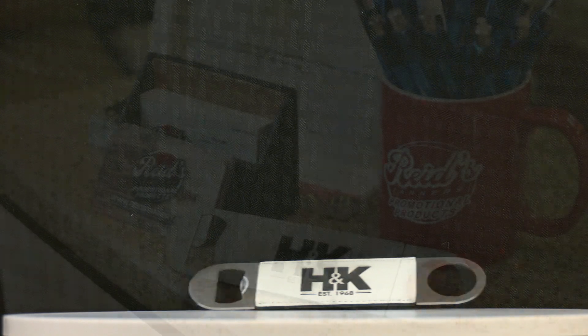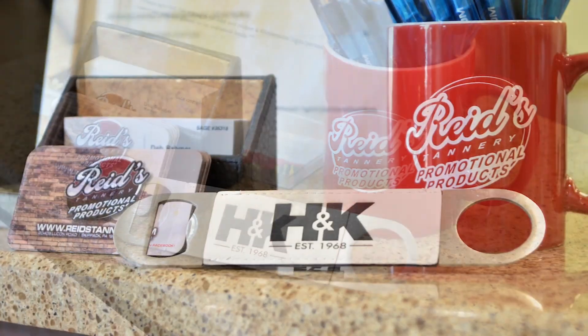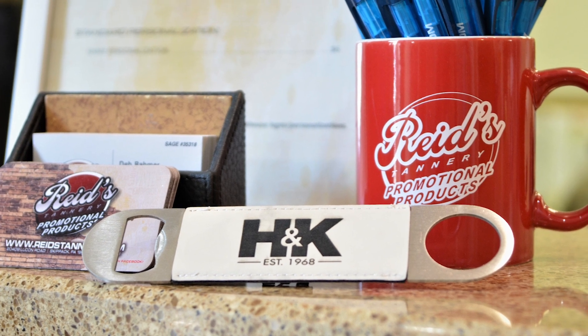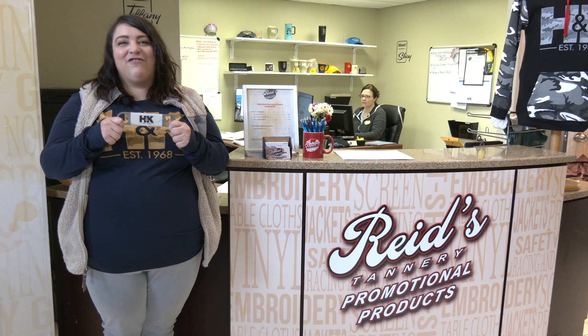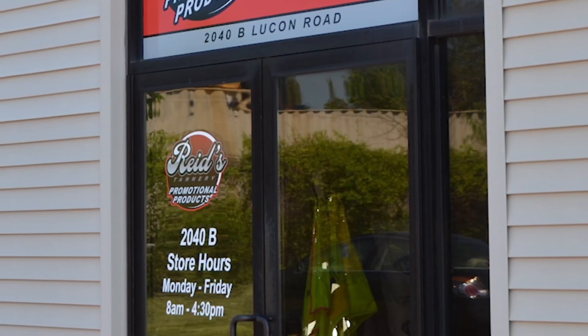A reliable bottle opener is a necessity for everyone's kitchen, which means they make excellent housewarming gifts as well. Visit Reeds Tannery Promotional Products in Skippack, Pennsylvania and pick one up today.